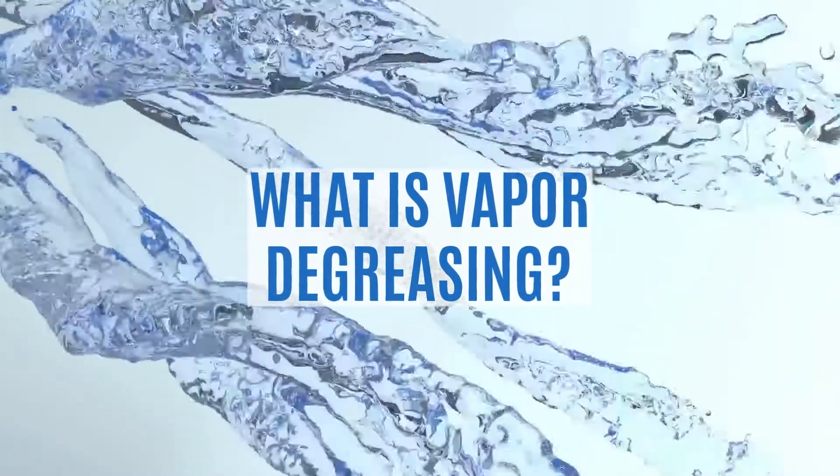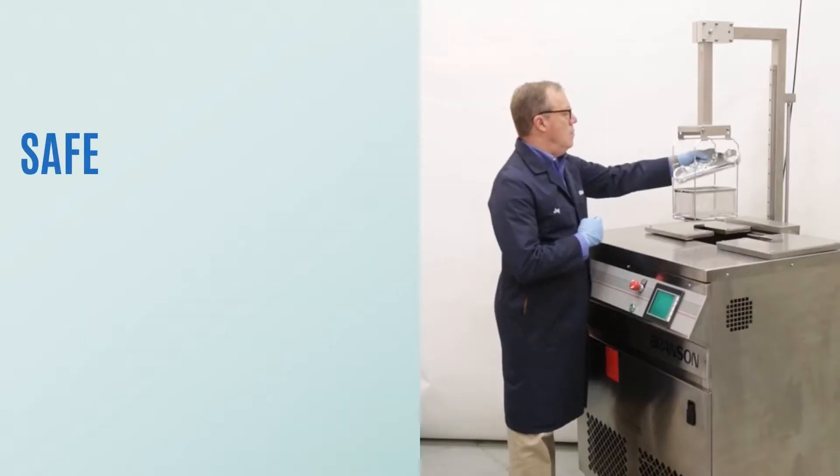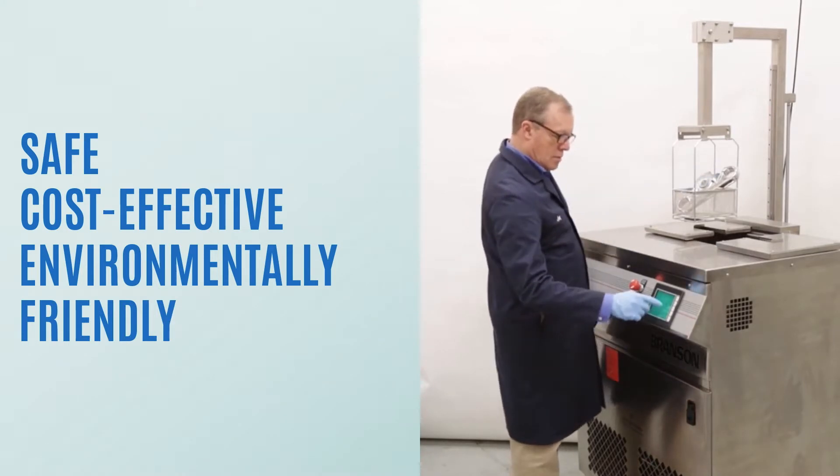Vapor degreasing is an industrial cleaning process used to thoroughly clean and dry precision parts. It's safe, cost-effective, and environmentally friendly.